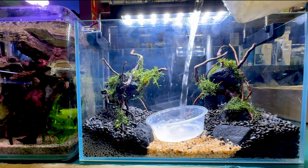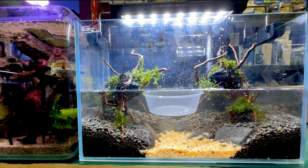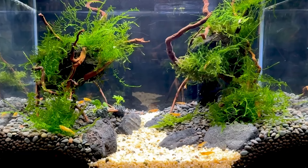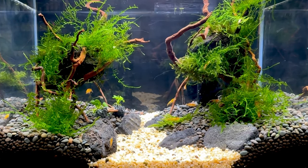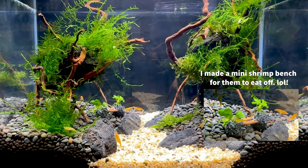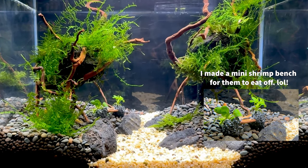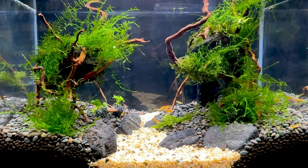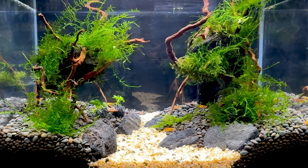Now that we've sorted our light and filter out, we're going to slowly fill the tank up with water. We're using established tank water, and you can also use some filter media from the same established tank — adding that to your new filter will help boost the nitrifying bacteria and technically cycle it a lot quicker. This tank at this size will probably support about 30 to 40 shrimp. Shrimp don't produce much chemical waste, so you can usually support a lot more shrimp than fish. It is looking super awesome. Over the next couple of months as the moss grows we'll just trim it, and there's already some biofilm growing on the driftwood, but that is our shrimp tank.